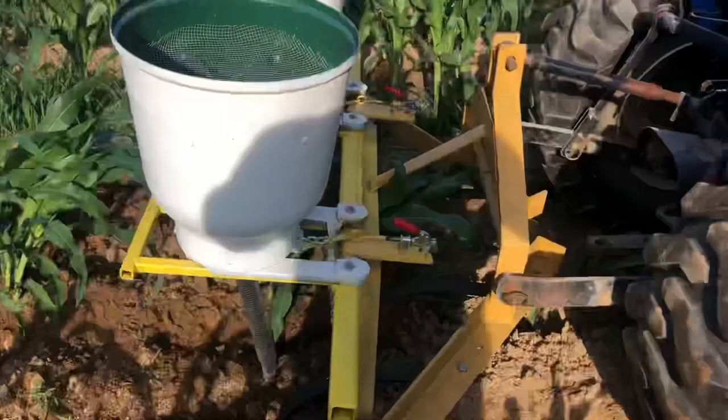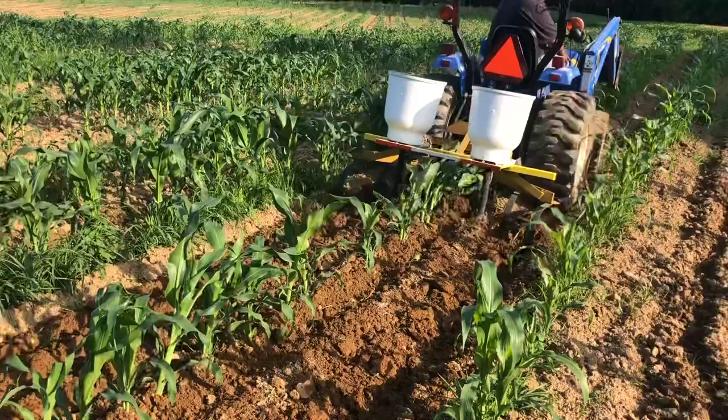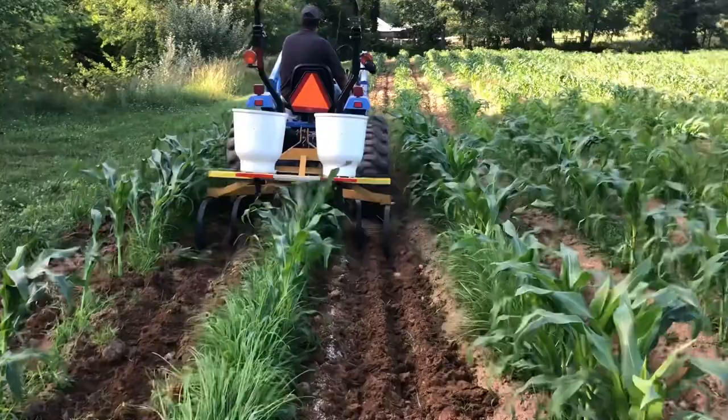Less compaction, less times through the field — and the way fuel prices are, it's just a more efficient way of doing it. I built this out of a brand new set of cultivators and welded up a bracket. I mounted two Cole McNifty's, one on each side as you can see, and we can do two rows and turn each one on and off.